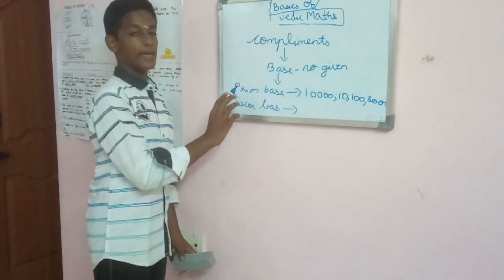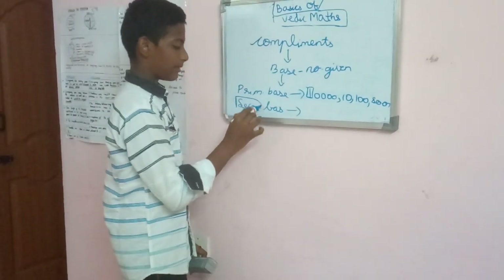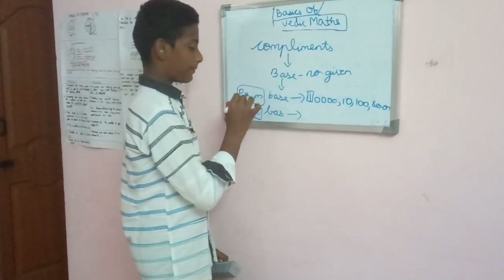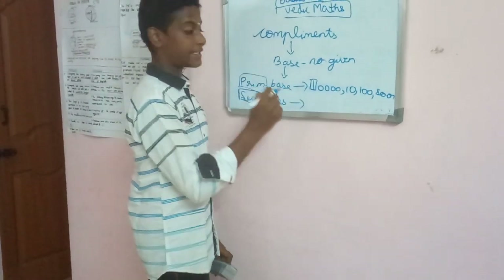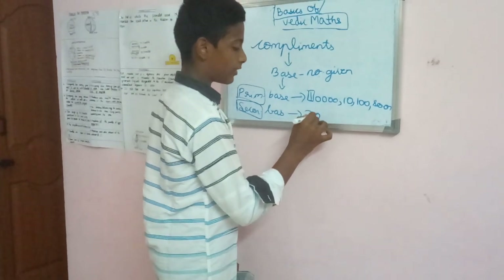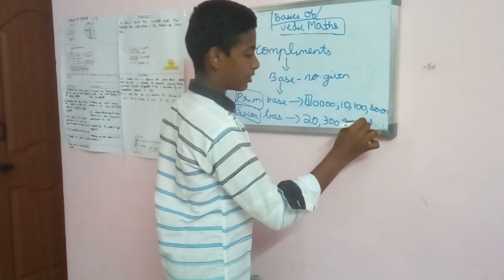Remember that a primary base should not include any number except 1. The main difference between a secondary number and a primary number is that in a primary number, 1 will be followed by zeros, while in a secondary number, any number except 1 will be followed by zeros — like 20, 30, 40, and so on.